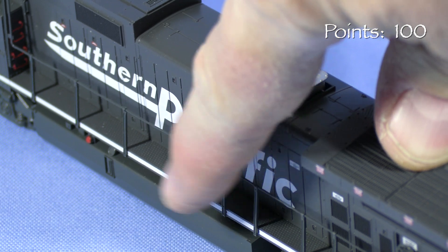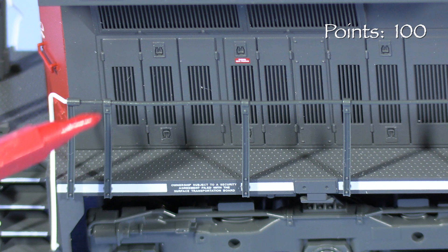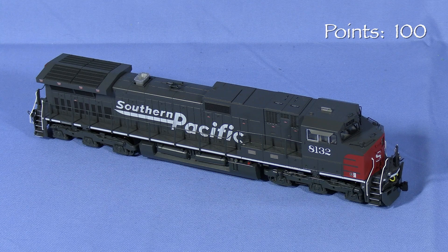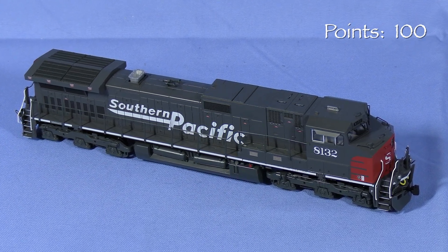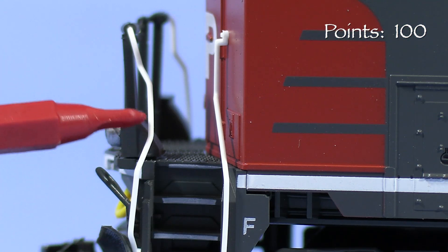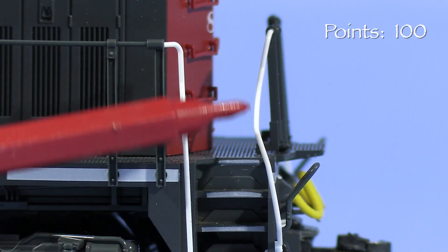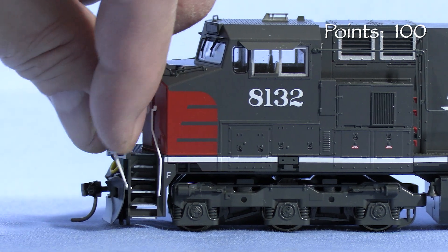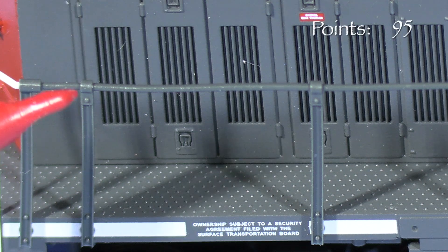The handrails are made of a flexible plastic that should stand up to normal handling. Some of the stanchions are a little crooked, a common problem with plastic handrails. On the plus side, these handrails look more delicate and more to scale than the ones on the older Kato Dash 9 units from the 1990s. The end handrails are actually made of multiple parts and molded in white and gray. This is clever, but unfortunately the handrails are all somewhat deformed and seem to resist any attempts to coax them into the right shape. Along with the crooked stanchions, this looks bad, so I'm taking 5 points.